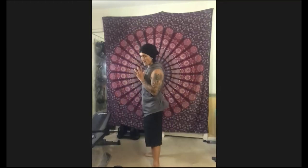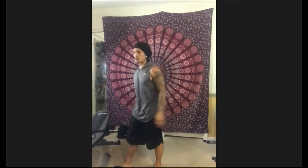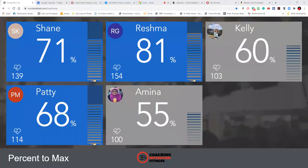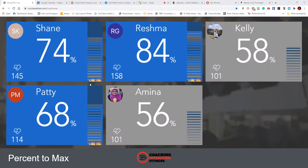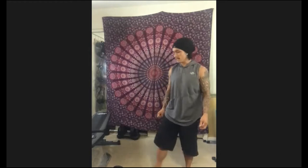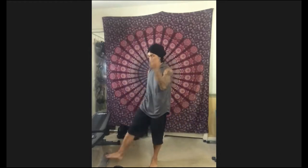Keep the shoulder blades packed behind your back. Three, two, one — let's go. Keep the core tight. A little bit of a hip thrust — drive. Good job, Amina. Good job, Kelly. Exhale up, inhale down — time. Three down, three to go.